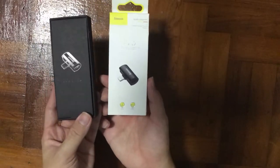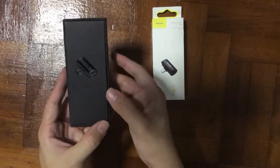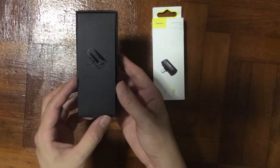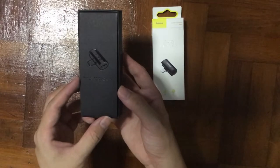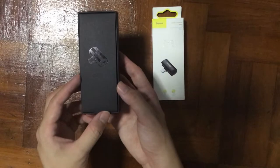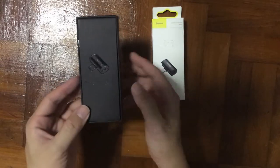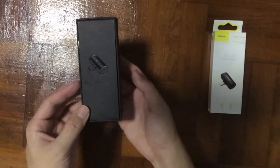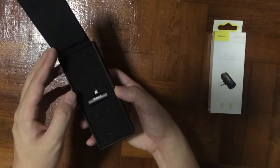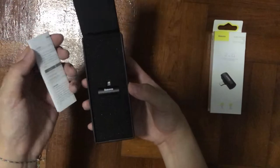Even down to unboxing, I can feel the premium quality of it. They actually created this package with UV finishing on the front — all of these are extra costs for packaging but it definitely looks premium. Once you flip it open, you just see the product flipping up.